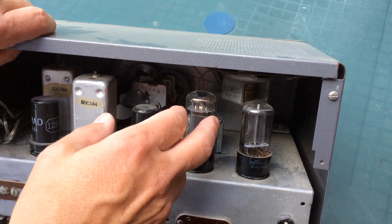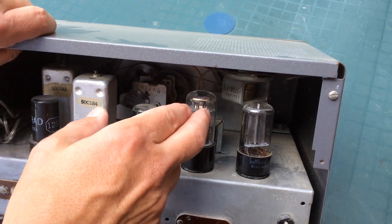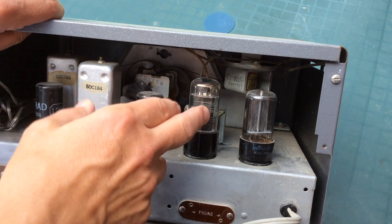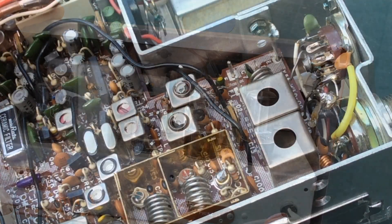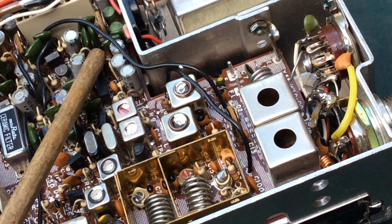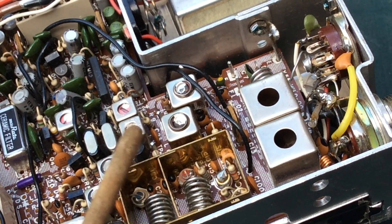Microphonics are nothing new. They're when electronic components can transform mechanical vibrations into an electrical signal or a noise you can hear in the audio output or the speaker. This is common in bad tubes in guitar amplifiers and audio circuits, and it also happens with solid state equipment.